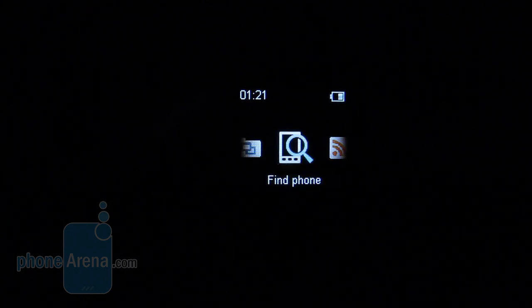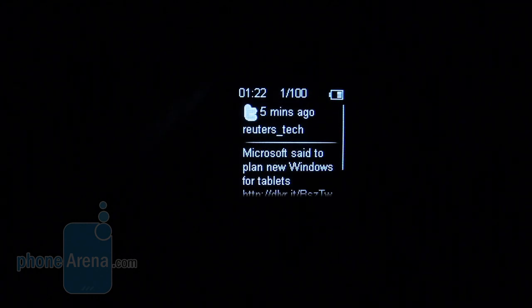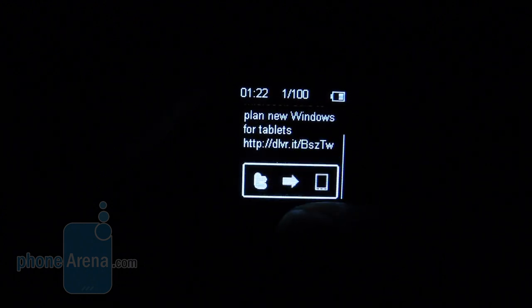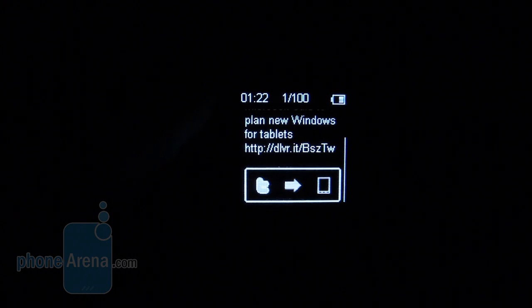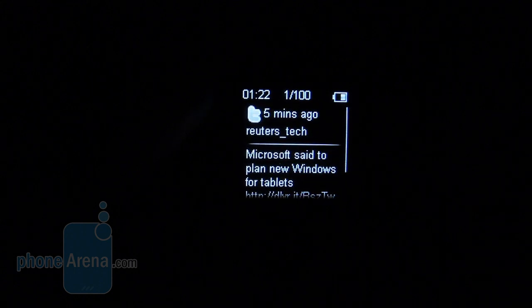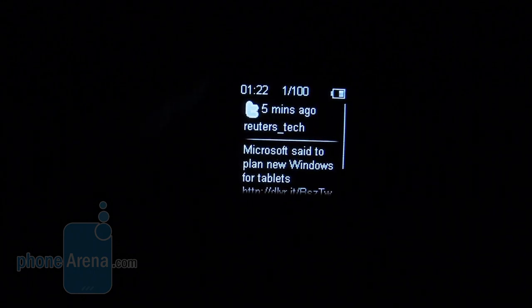Other things to mention include the Find Phone feature, which lets you find your phone remotely. When you open a feed, you navigate through everything with the four capacitive panels along the sides, and at the bottom of each element is an icon to send it to the phone. Once you select that icon, there's a little animation, and next time you switch on your phone, you'll have access to the last thing you saw on your Live View, which is pretty cool.